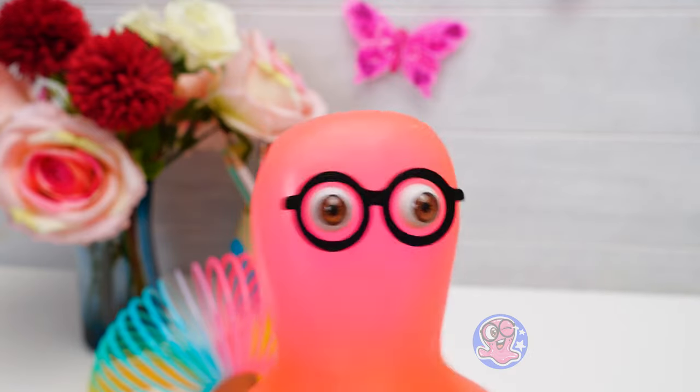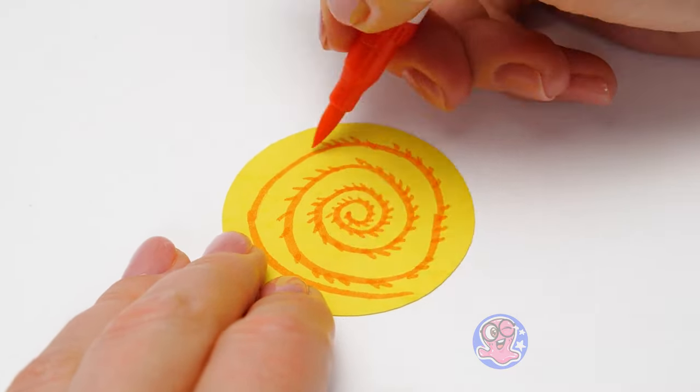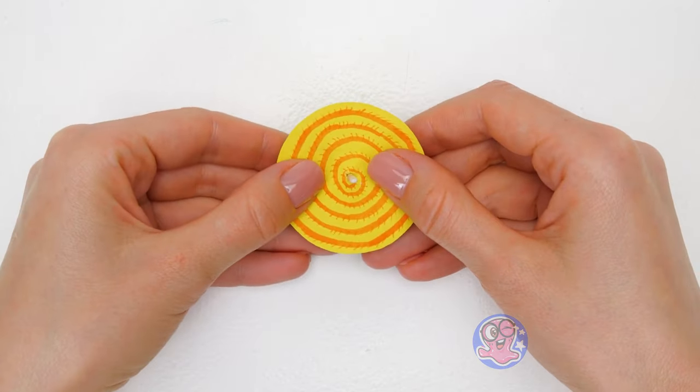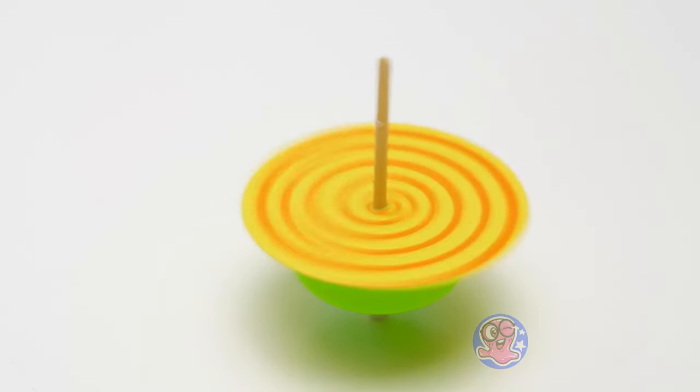I'm drawing a design on it then! I want it to spin faster than any other whirlwind in the world! Done! Let's see it in action! That's great — it really is the fastest whirlwind ever!